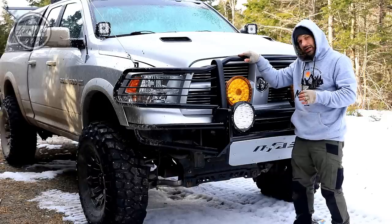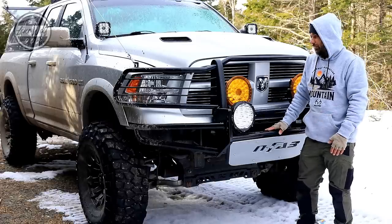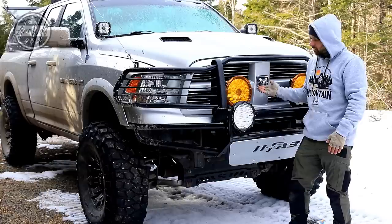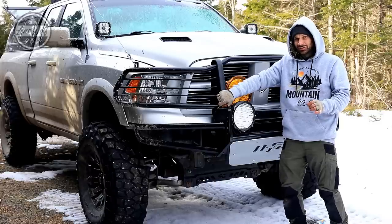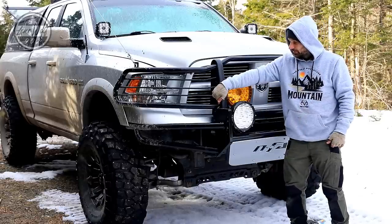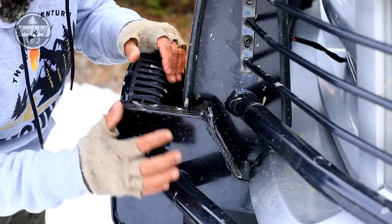When I put the N-Fab bumper on, it just didn't look right - it looked pretty bare and empty. I didn't want to change the whole front grille because that's only aesthetics, and I want to add performance upgrades I can actually use. So I looked at the push bar bumper sitting against my other truck and thought I could cut it, make some custom mounts, and weld and bolt it back onto the truck incorporating it with the N-Fab style bumper - and that's exactly what I did.